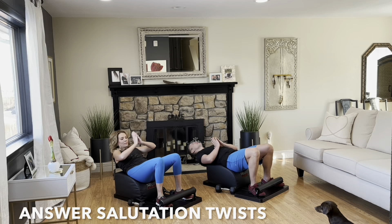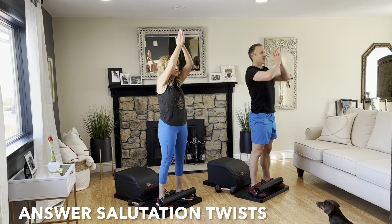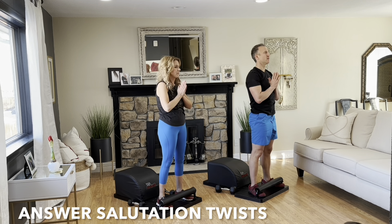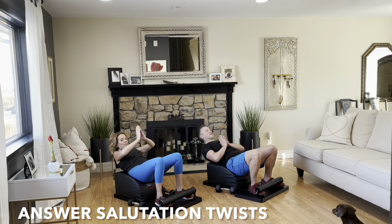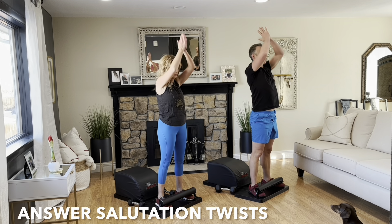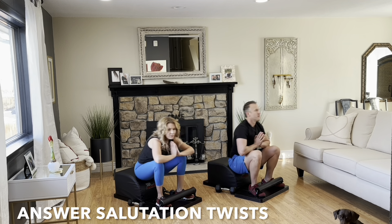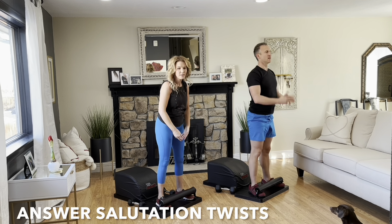Tuck the toes. Inhale back. Get a full sit-up in. Lengthen the spine. Exhale. Engage the core. Drive through the heels. Stand up for greatness. Reach your arms out wide to the side. Bring your hands together above your head. Pull them down to heart center. And then open up. Rotate one direction as far as possible. Come back to center. And then next time, repeat, rotating the other direction. Focus on the breath. Focus on the movement. Keep going, you've got this.